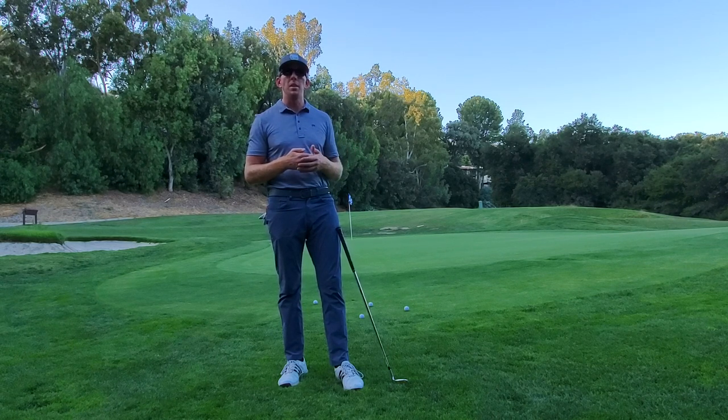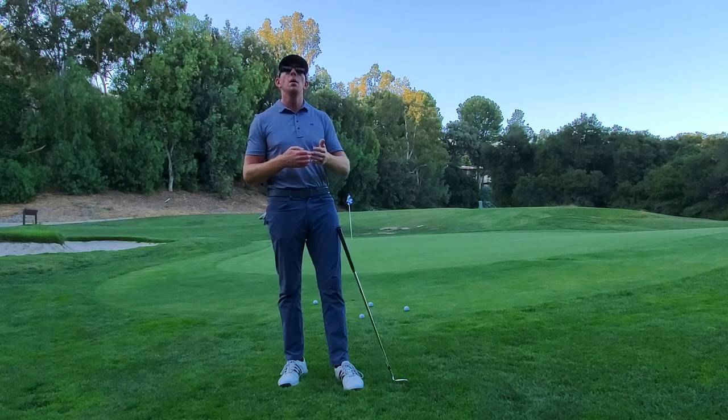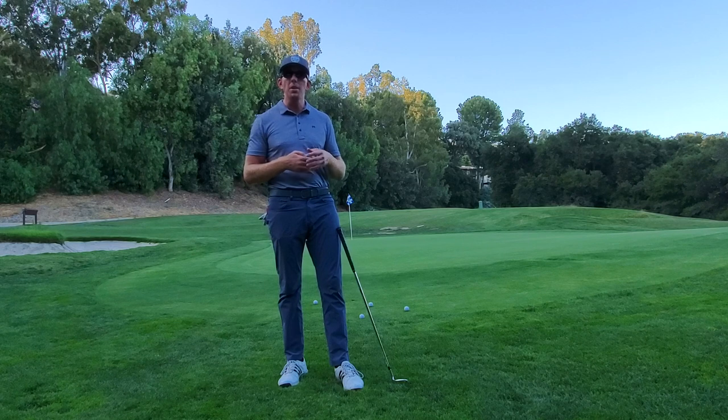This year the new grind is the low bounce W-grind. It's still a very wide sole, but it has low bounce as the name says. You may consider the C-Grind wedge if you have a shallow angle of attack, you don't take much of a divot, but you like to open the face. They've got a little bit of relief bounce on the heel for that grind. If you don't like to open the wedge as much, the S-Grind is a good option.